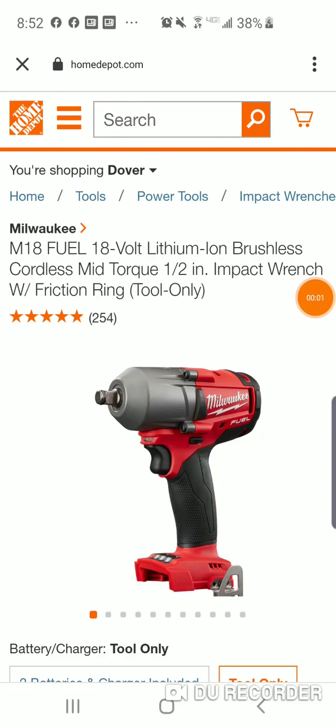Hey guys, we also got a slamming deal on the Milwaukee mid-torque. Impact wrenches are usually one of the more expensive power tools you can buy, especially the last few years with the speed selectors, the auto mode, the incredible amounts of torque that today's impact wrenches can produce.